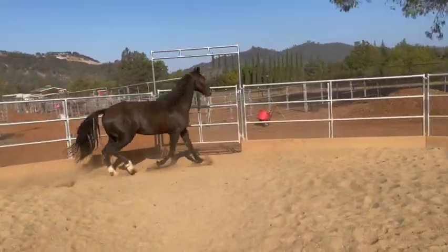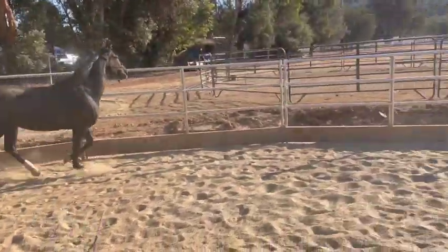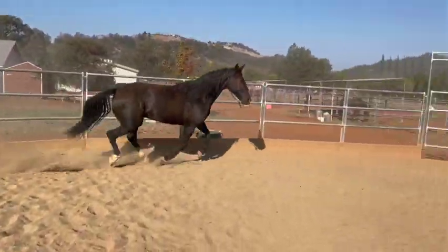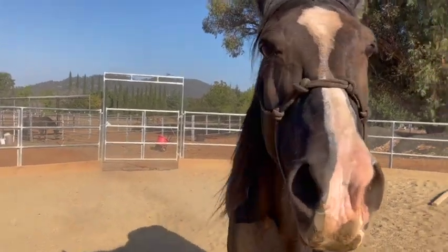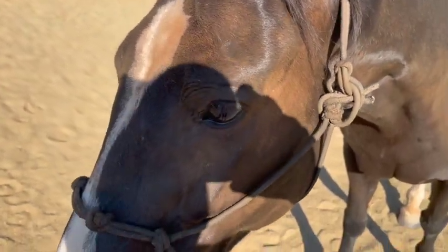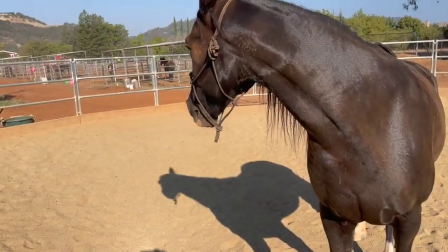I want her to keep going the same direction. Easy, canter — good girl, stay out. She's slow, canter — good girl. That's a good one to end with because she did really well. She picked up good canter steps, slowed herself down, backed off, and got the correct lead — but it took us a little while to get there.